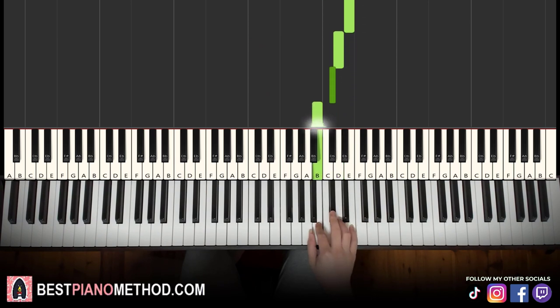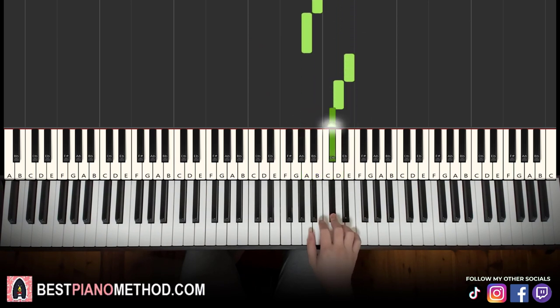Then E, D, C sharp, B, A, up to E, D, C sharp, A, C sharp, B. Those are all the notes for the right hand melody.